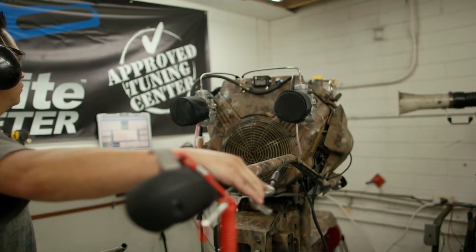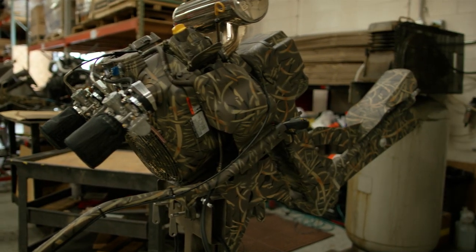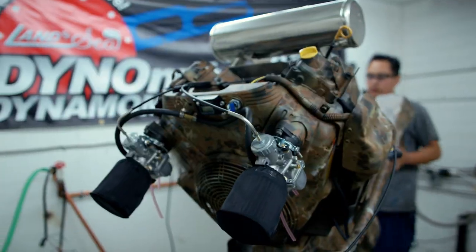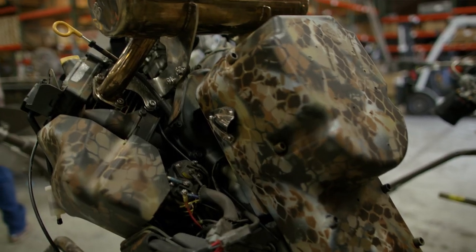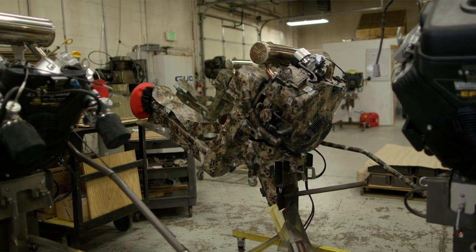Every motor is hand tuned — they're all tweaked to get maximum performance, and that's pretty impressive. The BPS exhaust system gives a little bit more horsepower. The Makuna carburetor is second to none, and then you've got the 37 EFI if you want the ultimate in fuel efficiency and dependability.